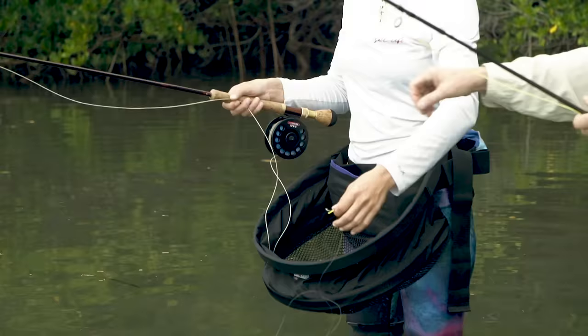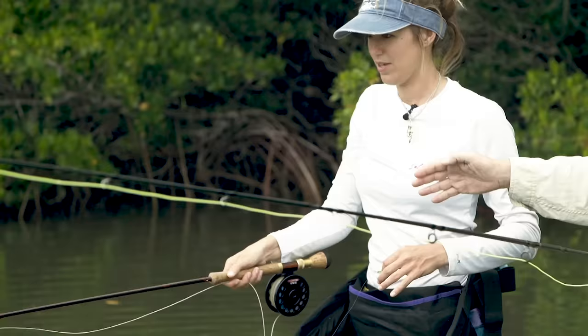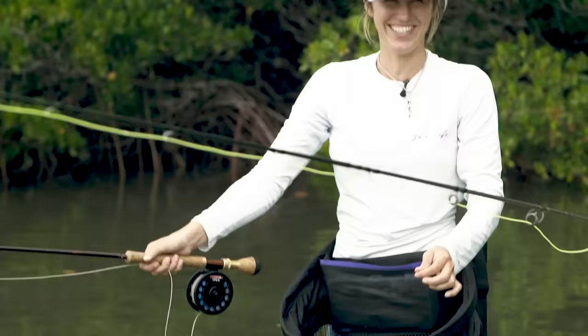Hold the fly by the hook and that way it'll get pulled out of your hand. Go ahead and make a roll cast and drive it forward. I feel like I just whacked myself in the face. Takes some practice — that's a good thing.